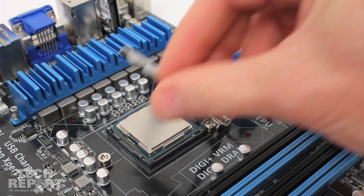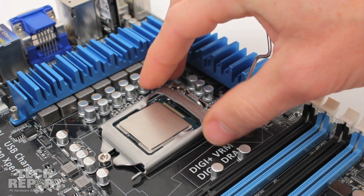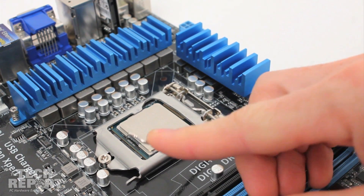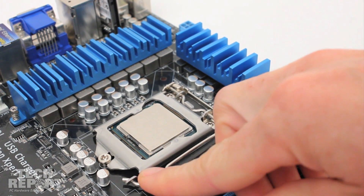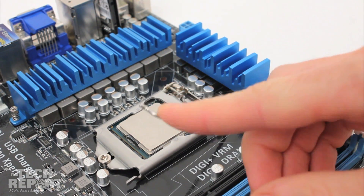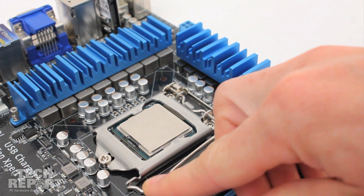After the CPU is seated properly, flip the metal frame down onto the processor, then swing the lever back to its original position. Make sure the teeth at the end of the frame straddle the anchor screw next to the socket. A little bit of force will be required to hook the lever under the metal tab that locks the socket shut.